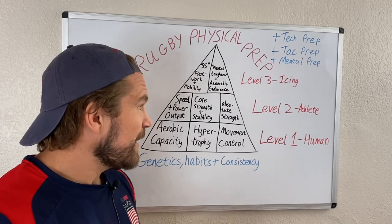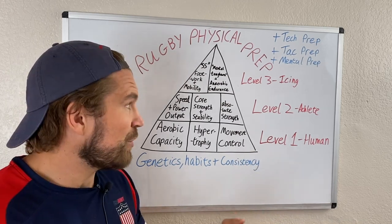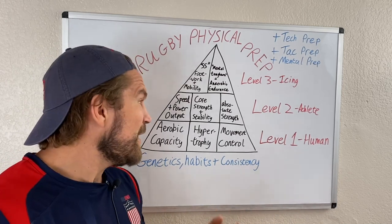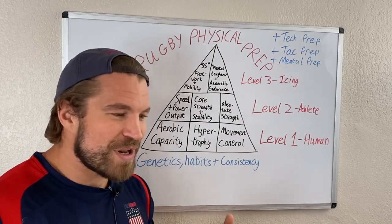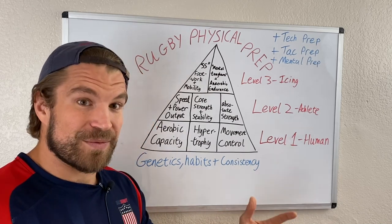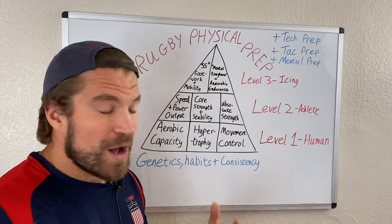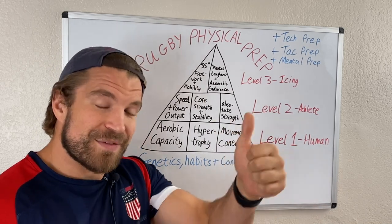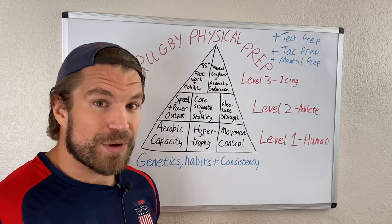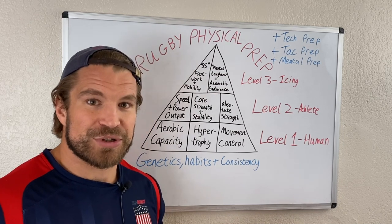So within these eight components of the pyramid and three components of the foundation, you have a comprehensive idea of what to focus on as a rugby player who wants to improve. I'll go in depth on level one in the next video and level two after that, so stay tuned. Let me know your questions or thoughts in the comments — this is actually my first unique idea I've come up with myself, so I'd love your feedback. Give the video a thumbs up and subscribe for more.